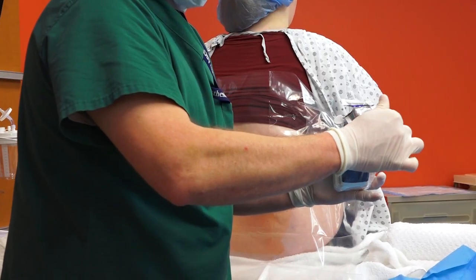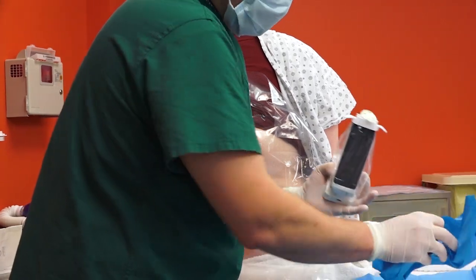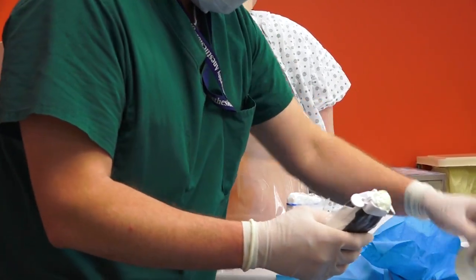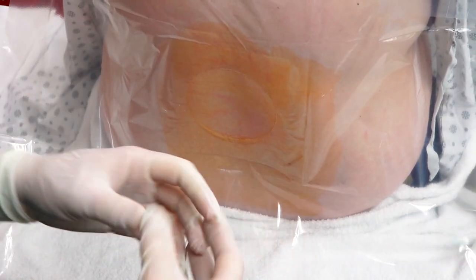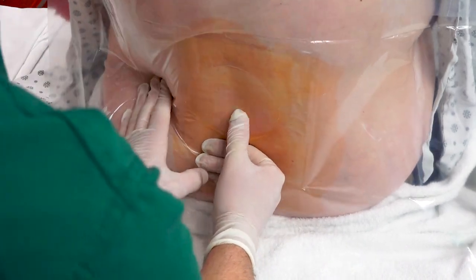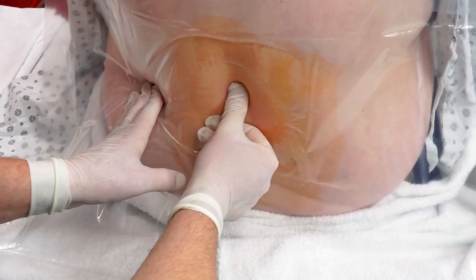Just prep your epidural kit as you would normally do. Now we are ready to scan the patient. When you're starting with Acuro, always palpate again — make sure that you go up to the hips and feel for your midline.